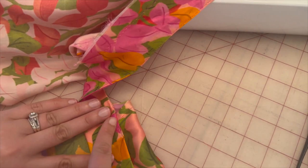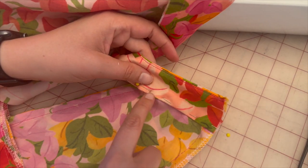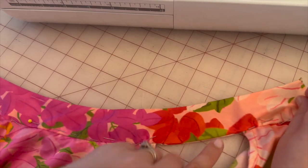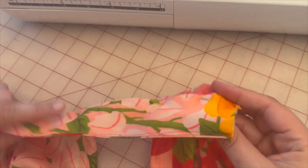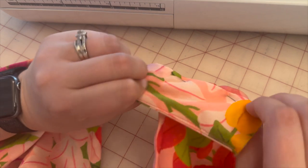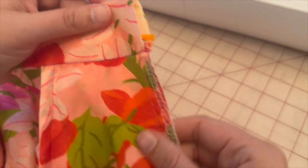When we stitch in the ditch along here, it should catch right on the other side and cover, creating a clean finish with no visible stitch lines on the collar band. Pin all the way around the neckline so it folds to cover for a clean finish, then go to the machine and stitch in the ditch. Now that we've stitched in the ditch, it is time to attach the zipper.